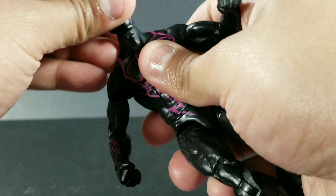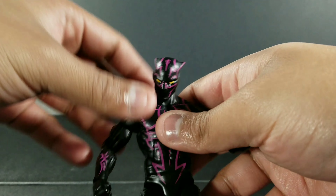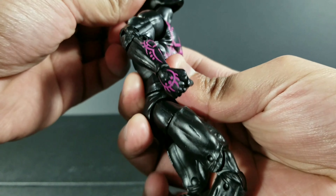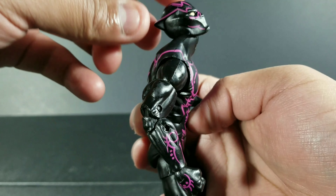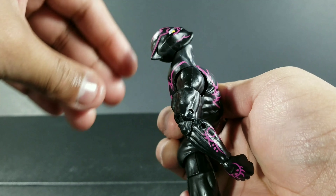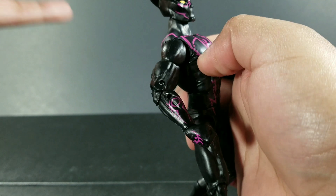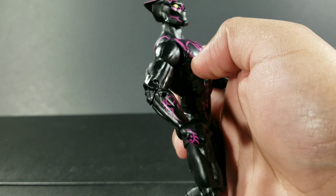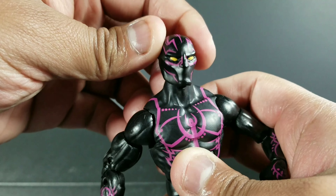Going into some of this articulation — I'm gonna take this necklace off of him. You can see what his head can look — that far up, which is amazing. He can look that far down. This is actually really good, you can see the pivot right there at the neck. Look at that, he looks all the way up. Thank you for that, Hasbro, because not all the other figures really had that. He can also tilt side to side a little bit.